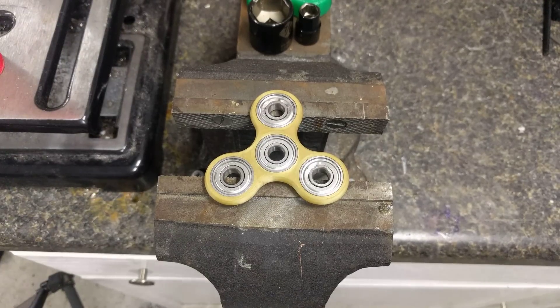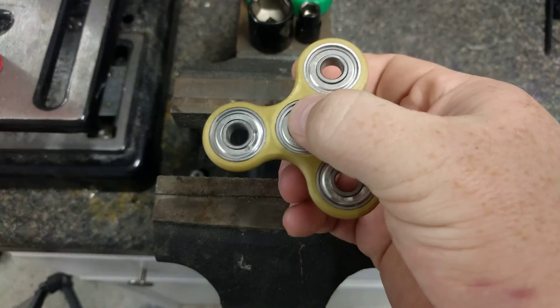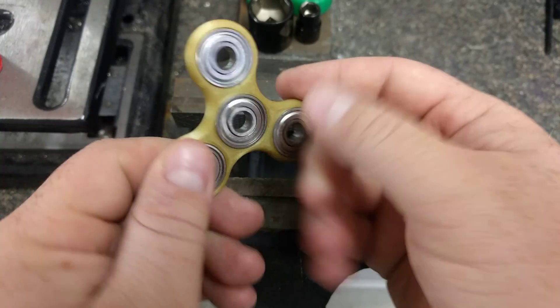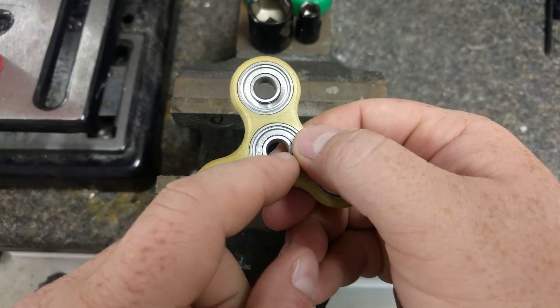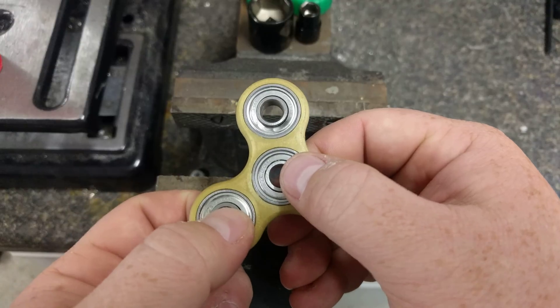Hey everybody, Mark here, and I want to show you how I am now pressing out my 608ZZ ball bearings the easy way. You might have seen this tri-spinner online — I'll leave a link down below with the video about this spinner — but I wanted to change out some of these steel ball bearings for ceramic or ceramic hybrid bearings to do some tests on them.